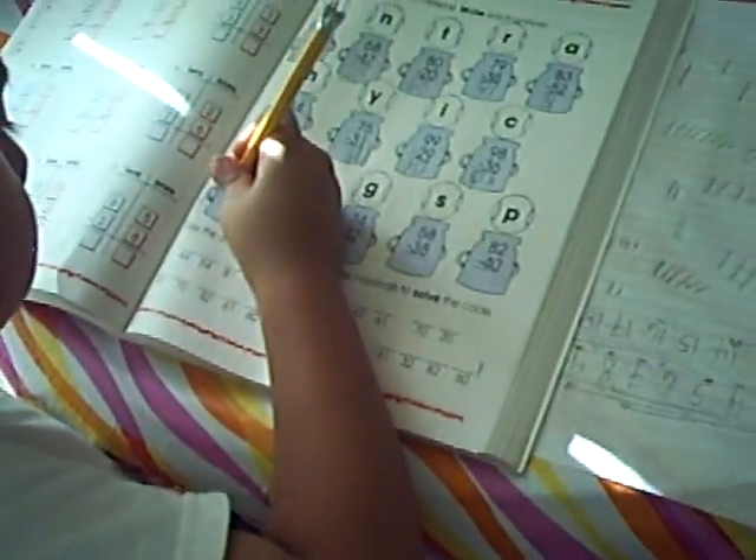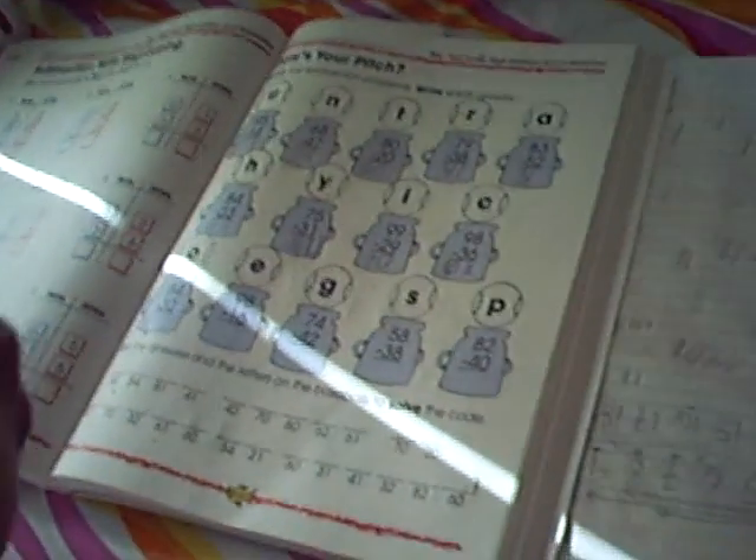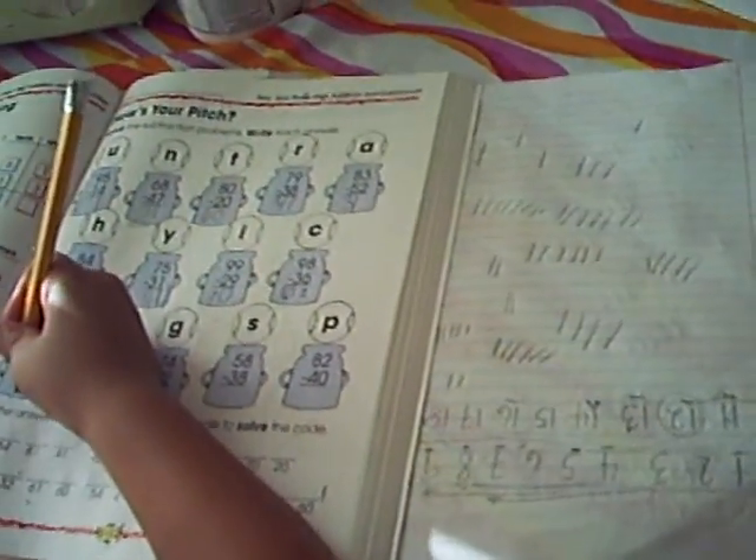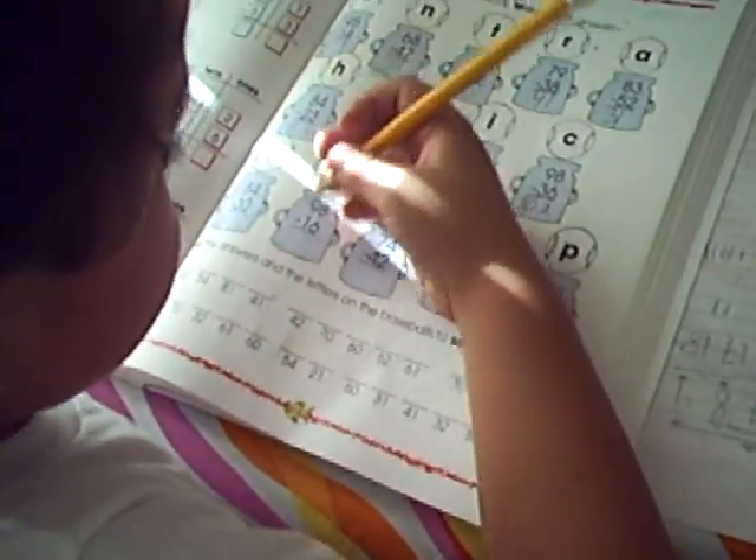Here, I am going to... 8 minus 3. Axel, 8 minus 3 — count again, count again. Axel, 8 minus 3, again: 4, 3, 4, 5, 6, 7, 8. Count again — how many? See? You have to count properly, Axel. You will make a mistake there. 98 minus 16.